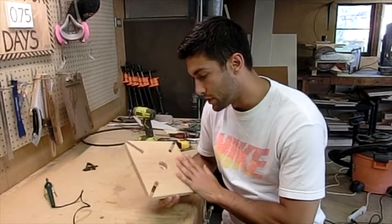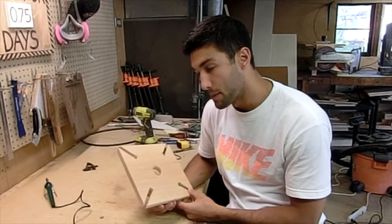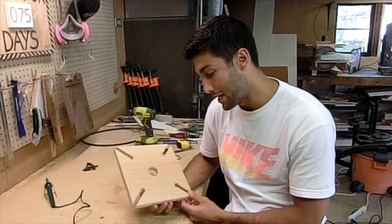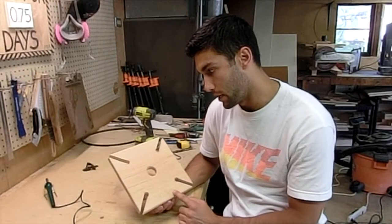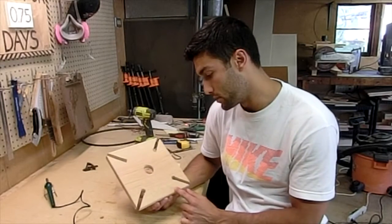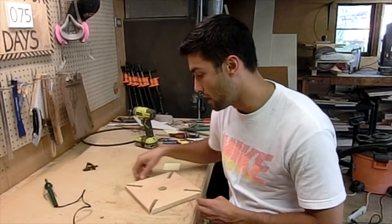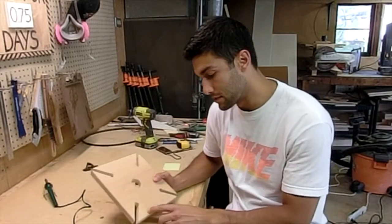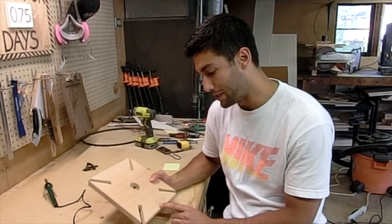Alright guys, so it's all sanded, we got it all filed, it's looking pretty good. I talked to my fiancee and what we decided to do was to write the date of their wedding in here on the bottom piece right here. I'm actually going to burn it into the wood. So I'm getting set up to do that right now — I got my wood burning tool getting heated up. I'm going to burn that date in there, and I got it stenciled out here to give myself a little bit of a reference. Try to make it look halfway decent.